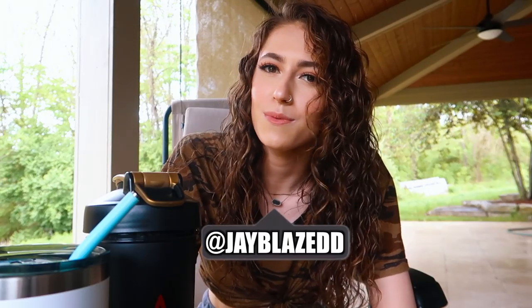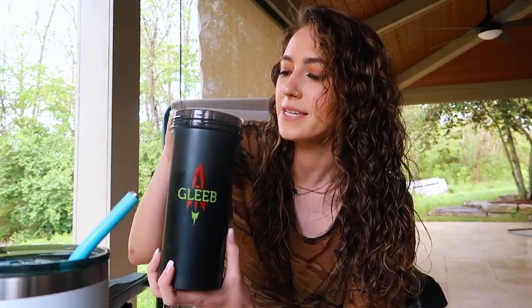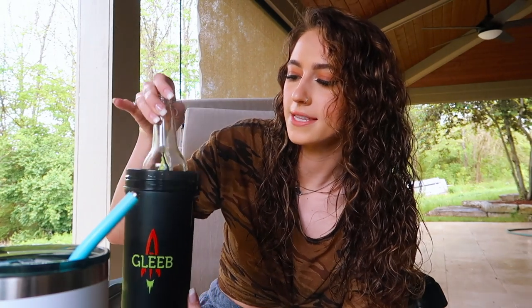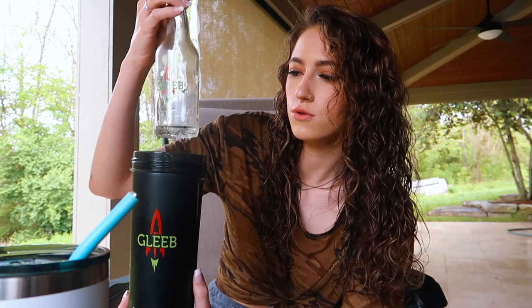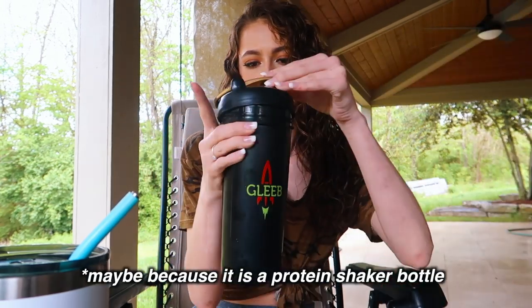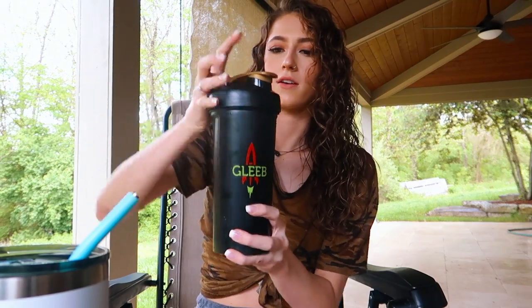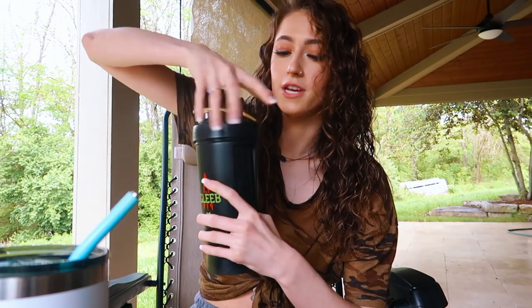What's up guys, welcome back, or welcome if you are new to my channel. Today we are doing something a little bit different than what we normally do. Glebe actually sent over to me a glass bottle with a hole in the bottom — it's got like a slow draining system. It just goes in like a protein shaker bottle; it literally looks like one. You could put this in the cup holder of your car and nobody would ever know it's a gravity bong. That's what I think is kind of cool — it's super discreet.